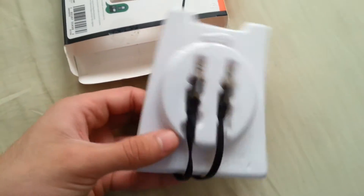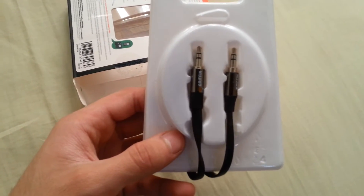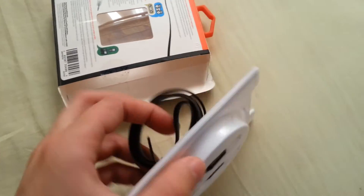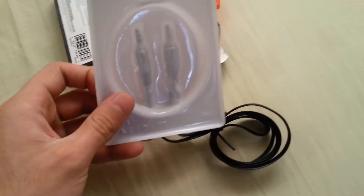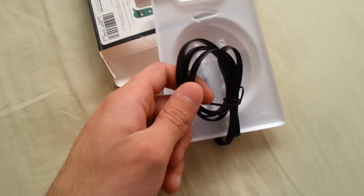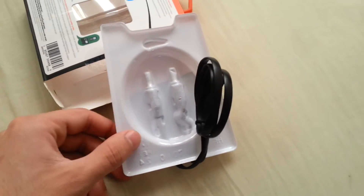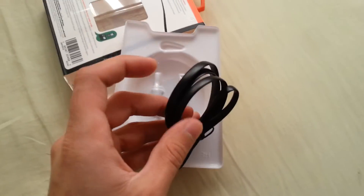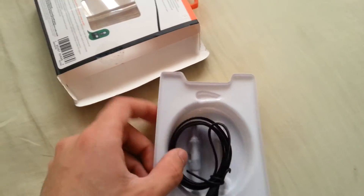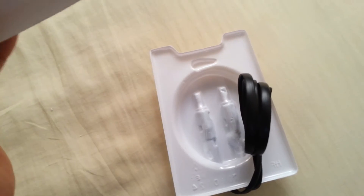Here we go — this is the plastic container that holds the cable in place. The good thing about this cable is that it's tangle-free, so you don't have to worry about it getting tangled up, unlike other cables. That is an additional benefit and that is why I purchased this. That's all there is in the box.